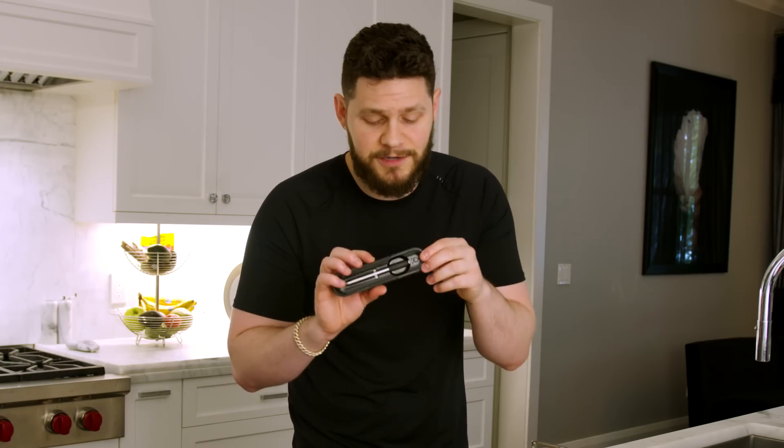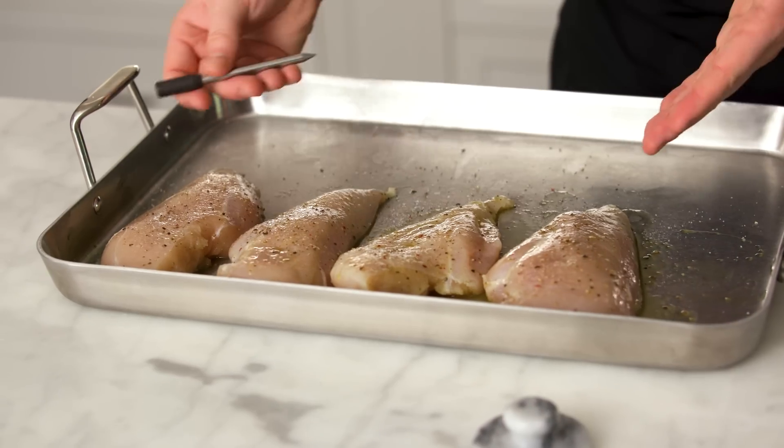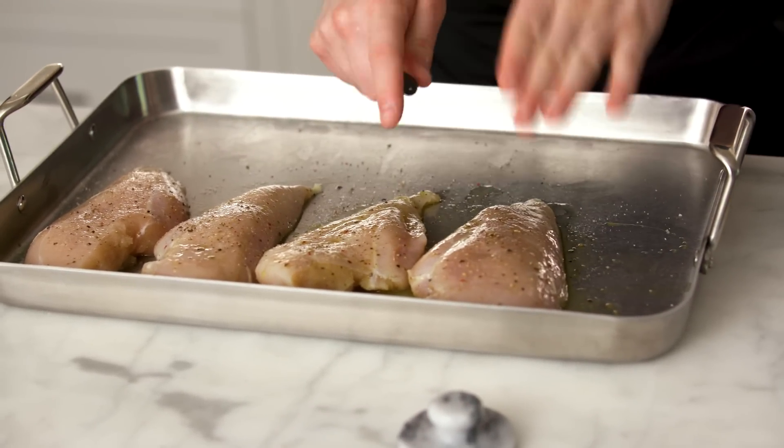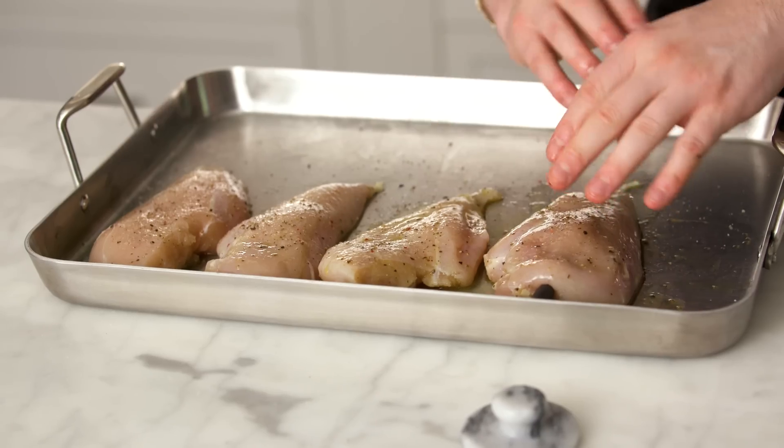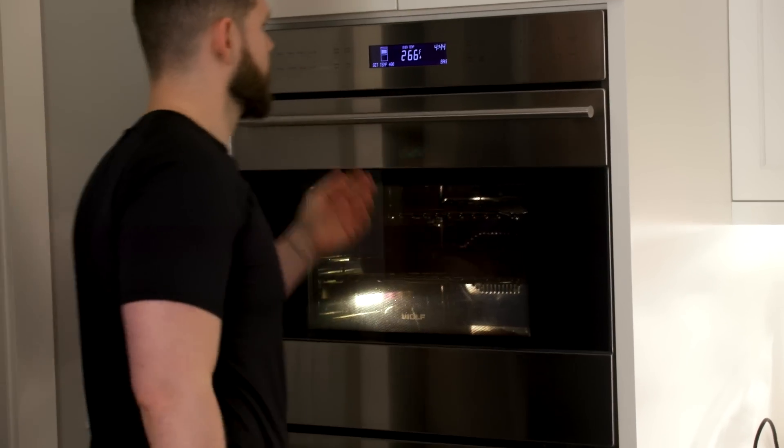Before throwing these in the oven, I highly recommend a Bluetooth thermometer — it's in the description and will save you time and make perfect meat every time. Find the thickest piece of chicken and insert the thermometer right in the middle. When that one is done, the rest will be done too, all cooked to the perfect temperature without opening the oven once. I set my target to 155°F, not 165°F, because when you pull them out they'll continue to cook internally up to about 165–170°F. The chicken starts at 61°F internally — into a 400°F oven until we hit 155.